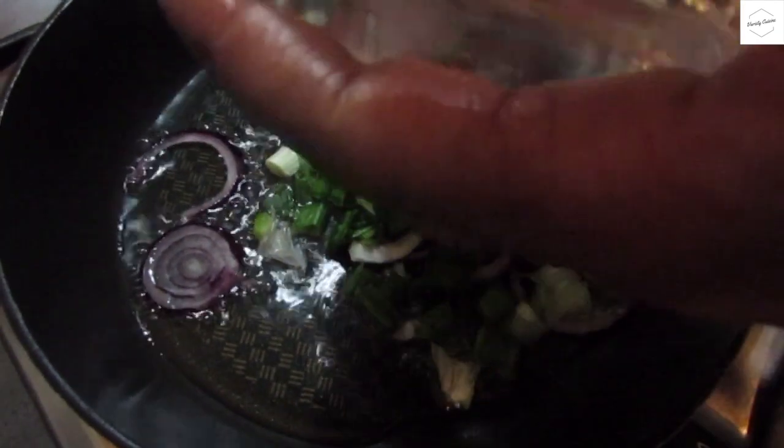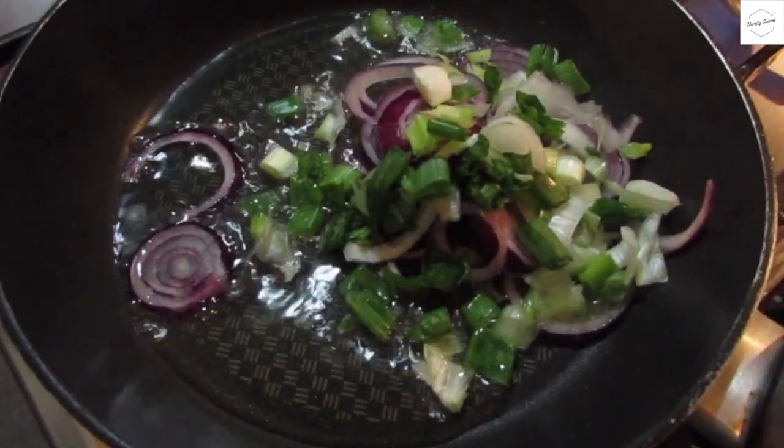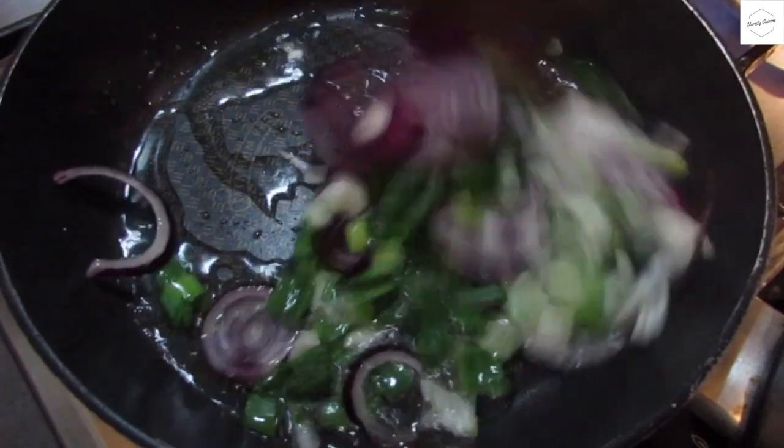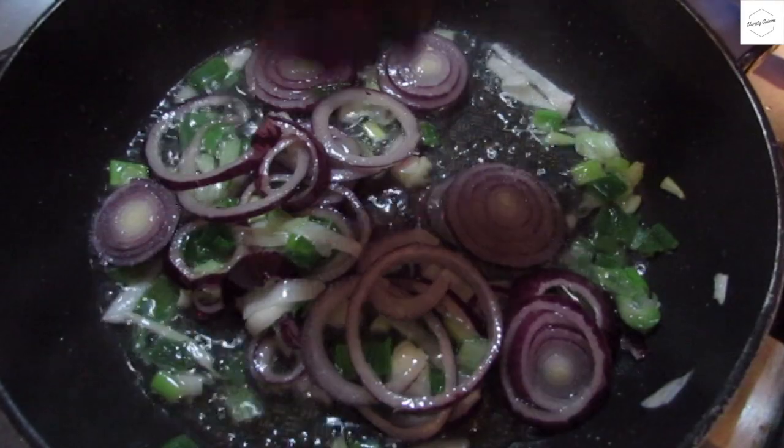I will add the tomatoes on top. I will add the tomatoes and add the tomatoes to the ground.